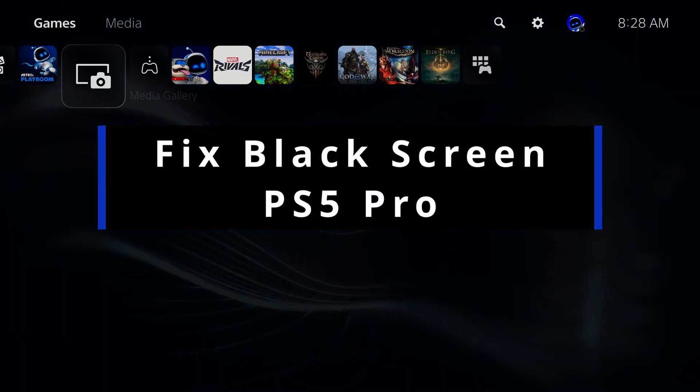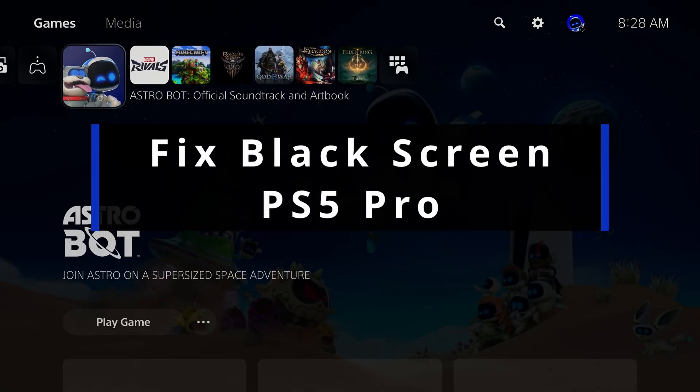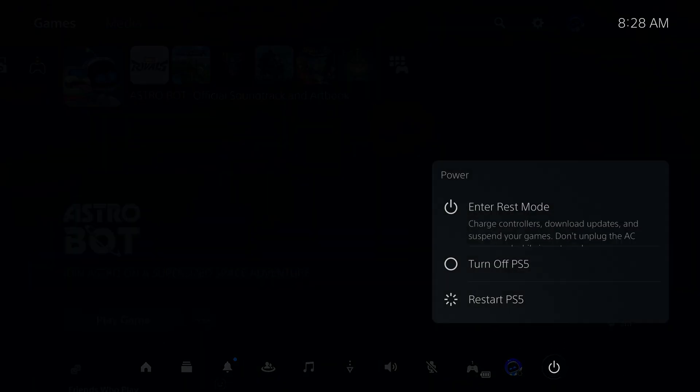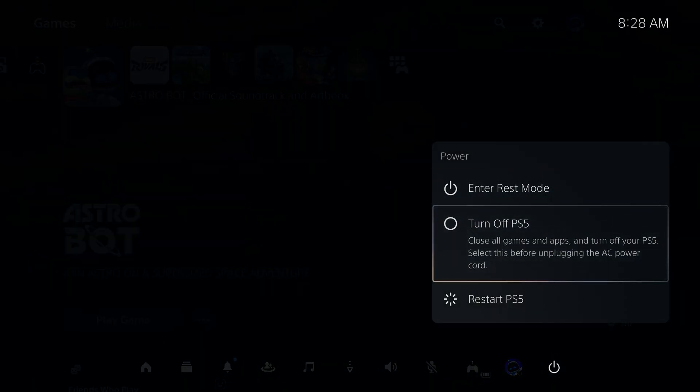In this guide, I'll show you how to fix it when you're getting a black screen on your PS5 Pro. The first thing you want to do is turn off your console fully. If you can't see your screen, just press and hold the power button on the front. Then press and hold the power button for two beeps until you enter into safe mode.